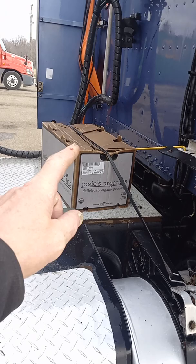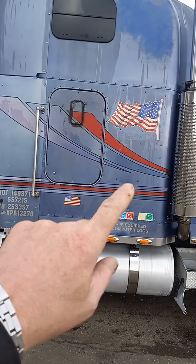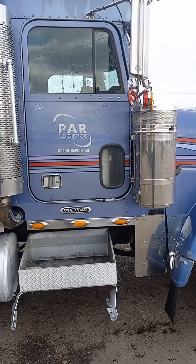So it's a sleeper, it's got a big bunk back here. You can stand straight up out of your seat in this type of cab.